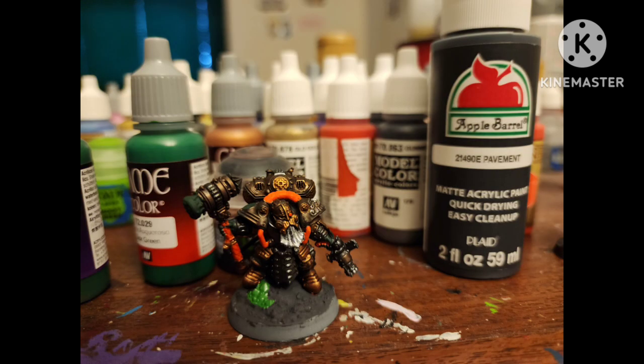Paint his base with Pavement by Apple Barrel. The model also comes with a tactical rock he's standing on with some gems, which I painted with Sickly Green.